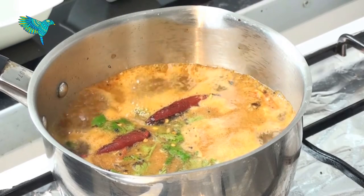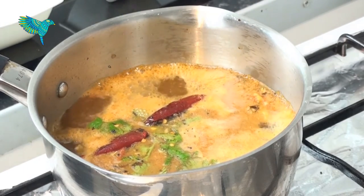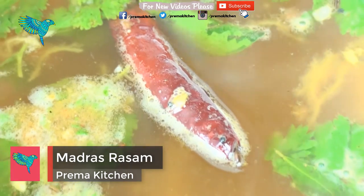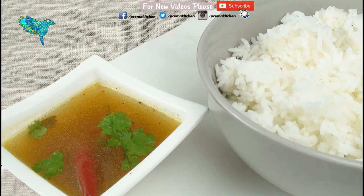Heat till you see your first even boil around the top and turn off the flame — make sure it does not boil beyond this stage. That's it, our hot and sour refreshing Madras Rasam is ready! Serve piping hot with rice or all on its own and enjoy. If you liked my video, please share and subscribe. Thanks for watching.